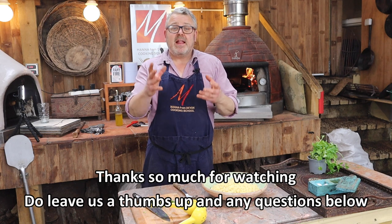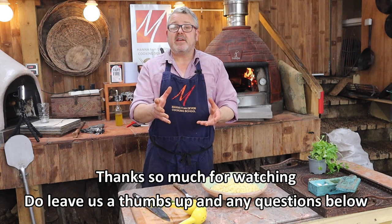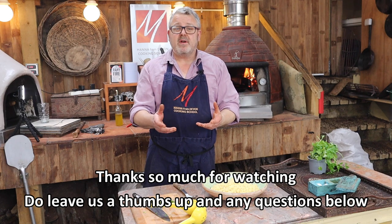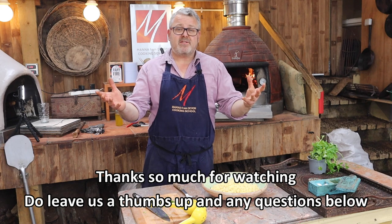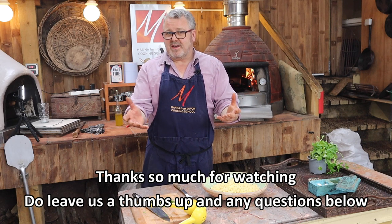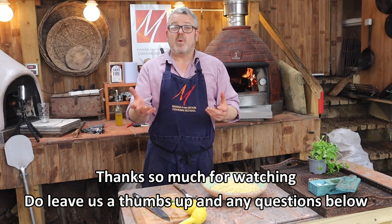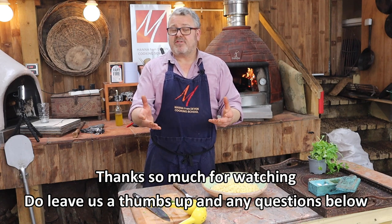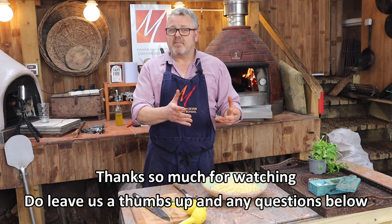Thank you very much for watching this video. If you've enjoyed it, please subscribe to our YouTube channel — we provide videos every week or so. If you have any questions about this or any aspect of wood-fire cooking, please put it in the comments below, we will respond to you, and we'll provide notes and the recipe on our blog with a link below.